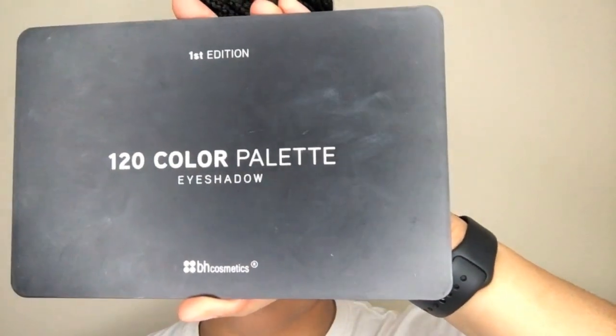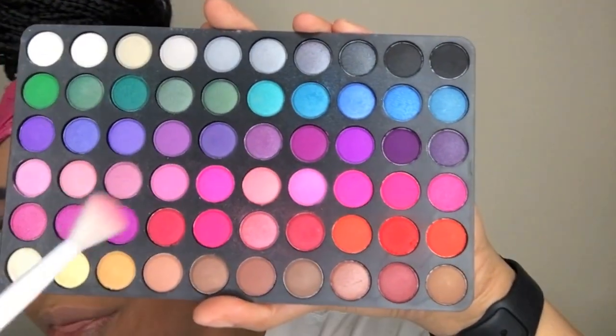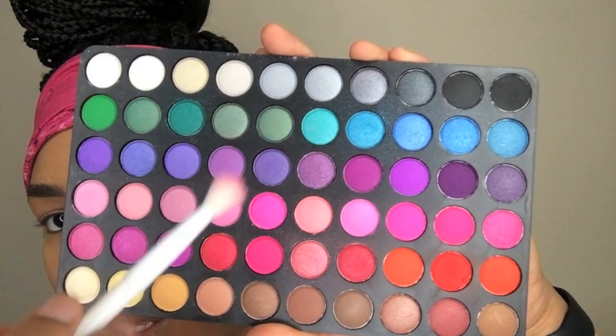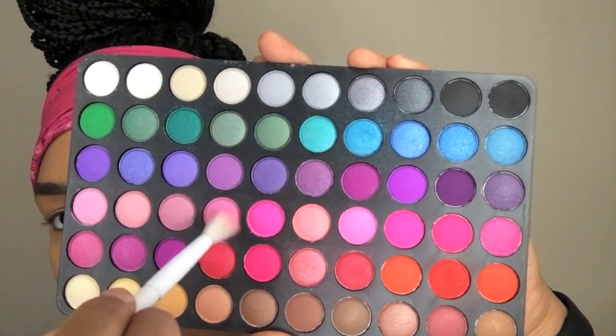I'm going to go into my BH Cosmetics color palette, which has 120 colors in it. I'm going to start off using this light pink matte shadow and putting that into my crease.